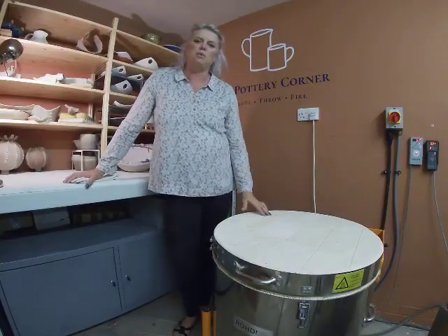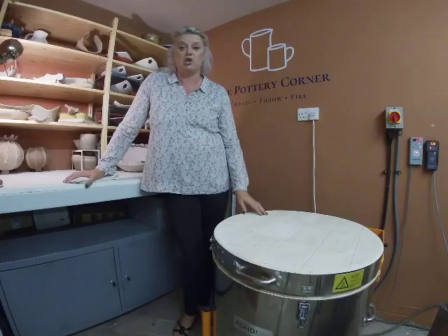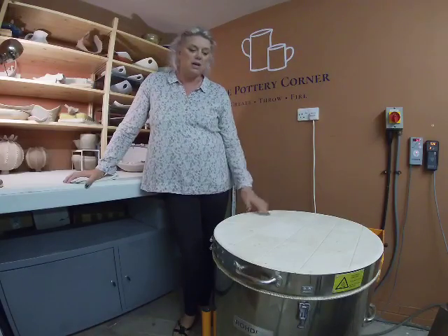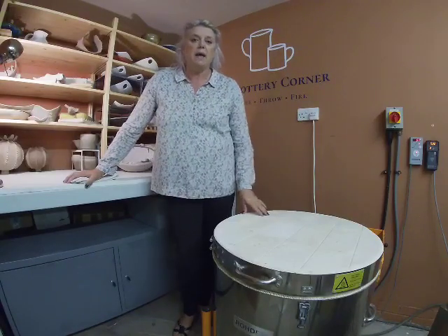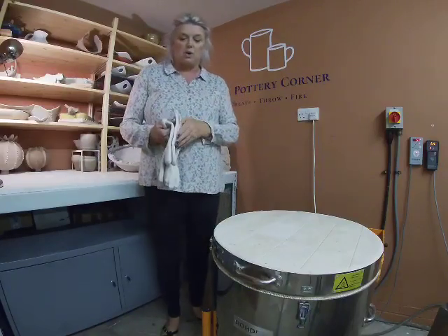Hello everyone and welcome to my studio, the Pottery Corner, down on the south coast of England near Chichester. Today we're doing another kiln glaze fire opening — the kiln is down to 51 degrees centigrade so we're ready to open.